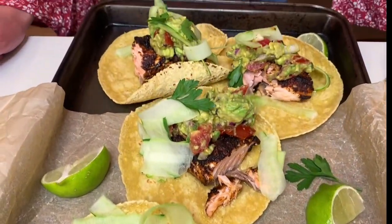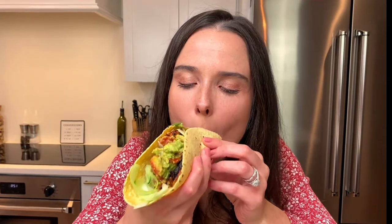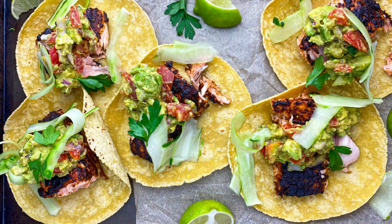Blackened salmon tacos — it's bite time. Taco time every day. The salmon, the rub on it, brings everything together. It gives that little Mexican flair. So fresh, so delicious. Check these out on tastefullygraced.com. You won't regret it.